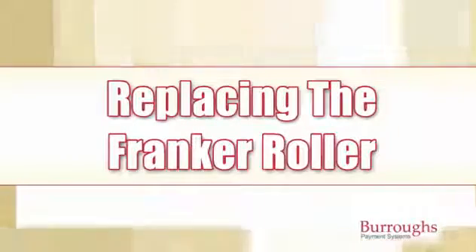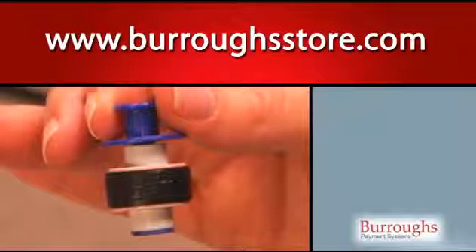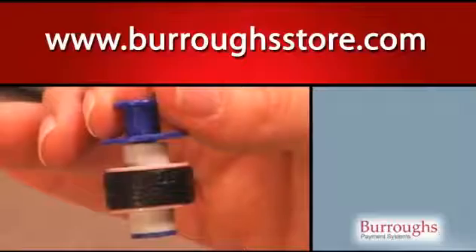Replacing the Franker Roller. When the print from the Franker Roller becomes light or difficult to read, you should replace the Franker Roller. This roller can be ordered at the Burroughs eStore at www.burroughsstore.com.